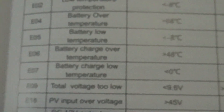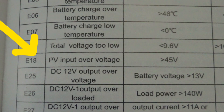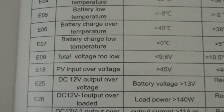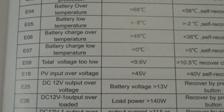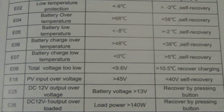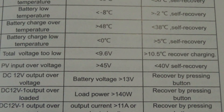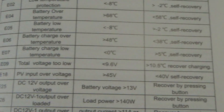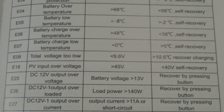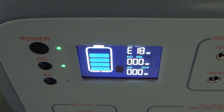If we actually look here, here's the book — E18 right there, PV input over voltage. It's basically saying over 45 volts is going to trigger that error. And then it'll automatically start charging once it gets back down below 40. If it's between 40 and 45, you can kind of get lucky — right when you plug it in it'll usually start up. I'm probably right at 45 volts, unfortunately.